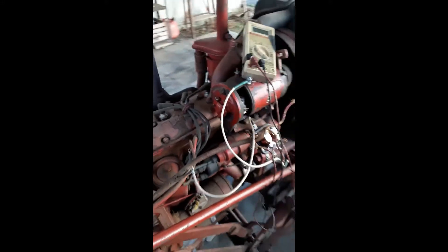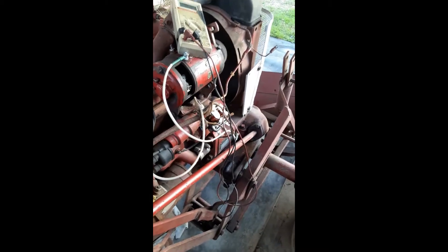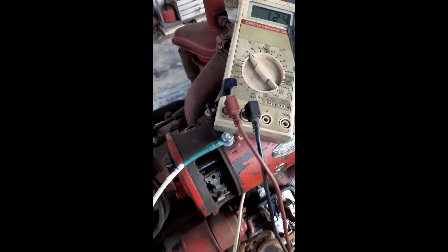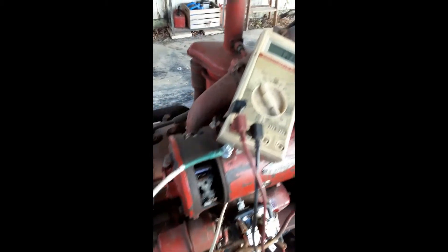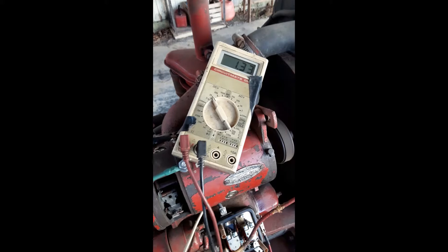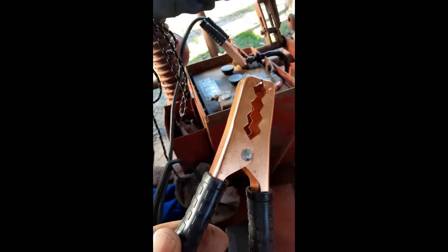Generator voltage output test. Battery cable on negative battery post.